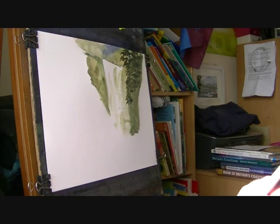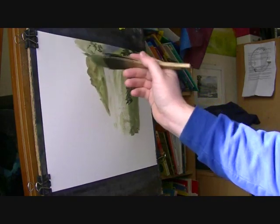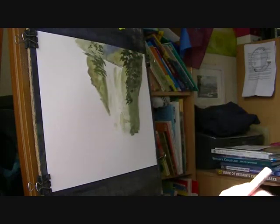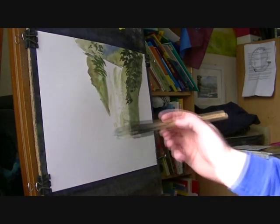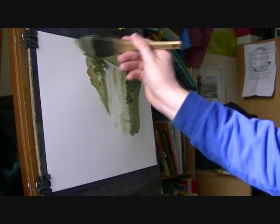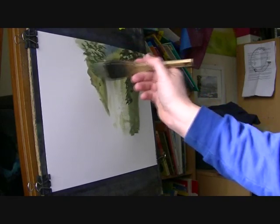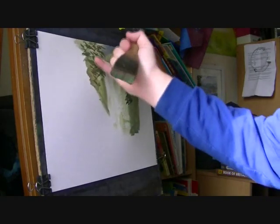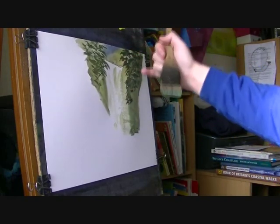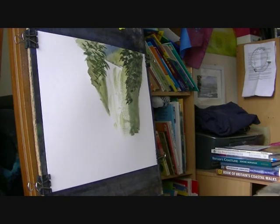Just light touches with the very corner of the hake, and then the same over on the left hand side, just to add a bit of interest at the top and contrast to the cliffs up there. Just a few scrapes out with the fingernail — always do it when it's about half dry. Because if you do it when it's too wet, it'll just fill back in and you'll lose it. But obviously do it before it gets too dry, because otherwise you won't be able to do it at all.